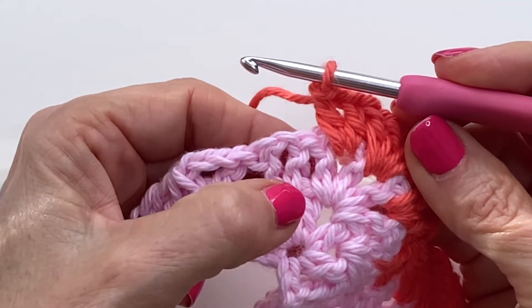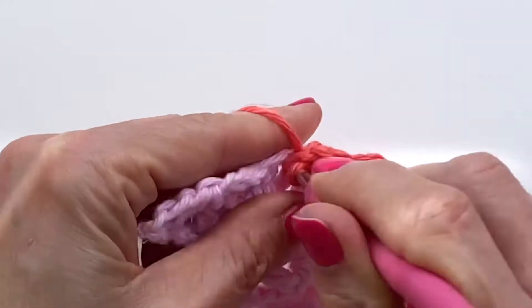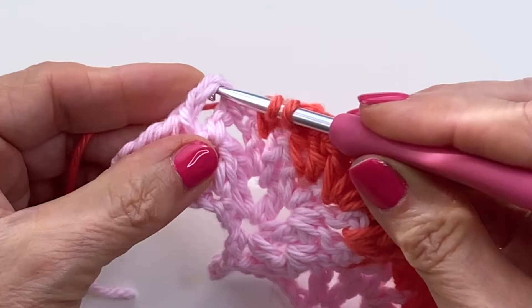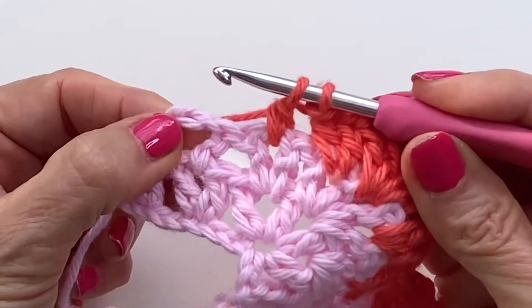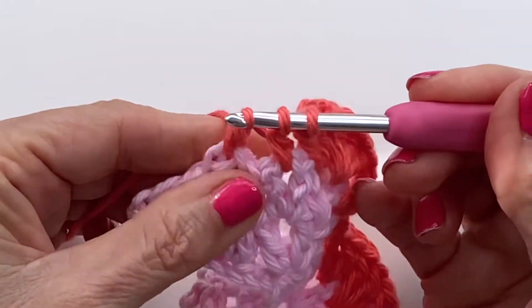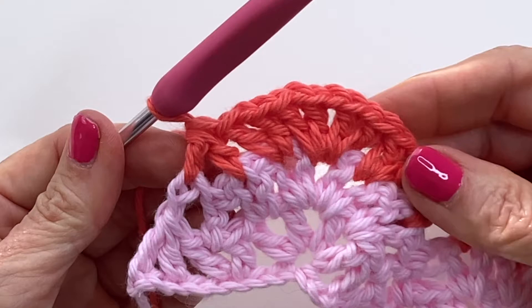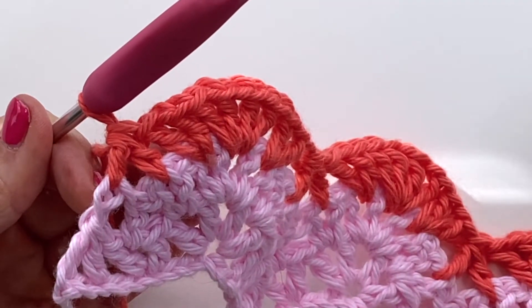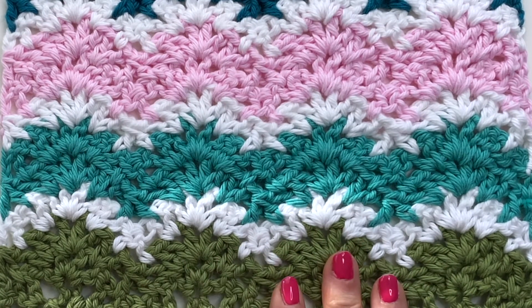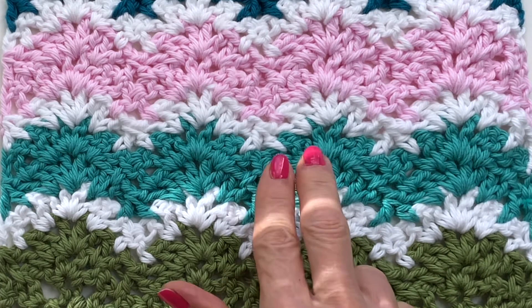Let's do that valley one more time. When you come to the end, you'll see a v-stitch and then that chain space — create half of a double into that first v-stitch, then either working into the space or into the top of the chain, create your other half double, and pull through all three loops. You'll just repeat this row after row until you've completed your project. If you're wanting to replicate the look I did here, I did two rows in one color, then added one row of a neutral, and then switched colors: two, one, two, one.